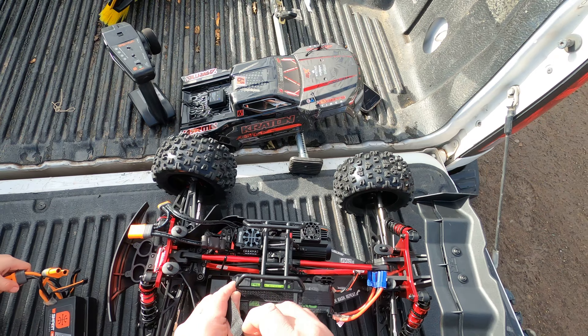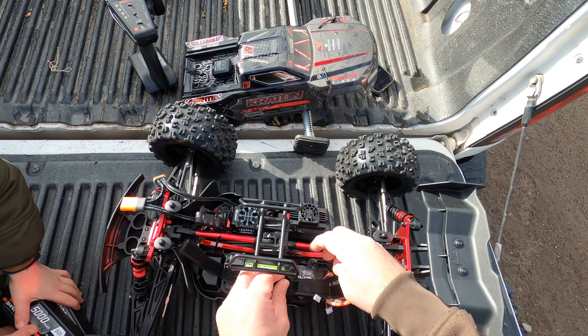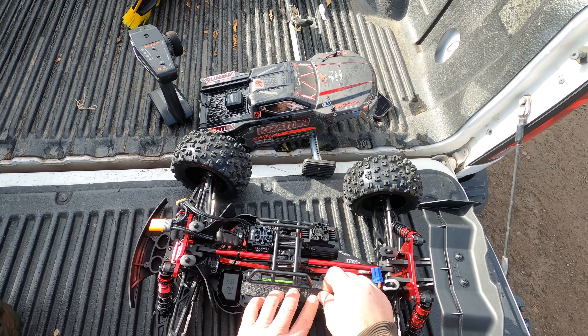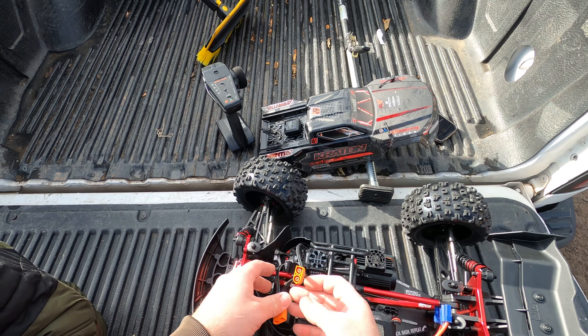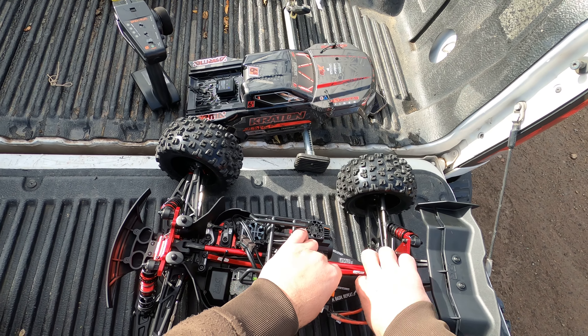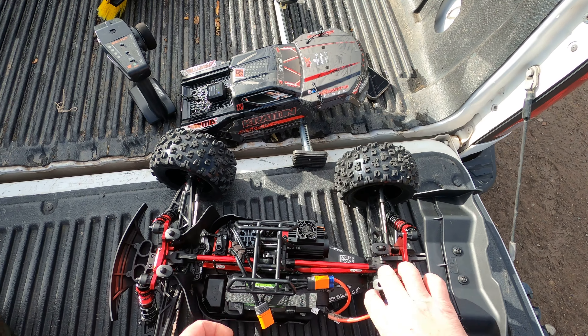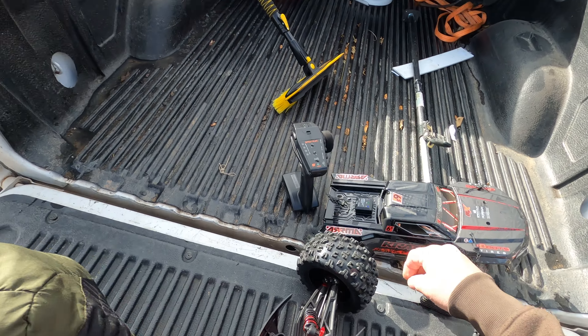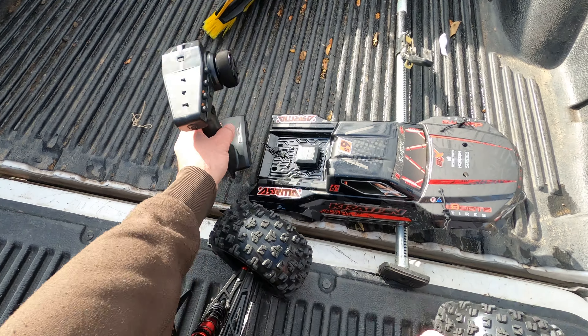This speed controller definitely takes more power than the old one, and it even says so on the label. I'm going to calibrate it.